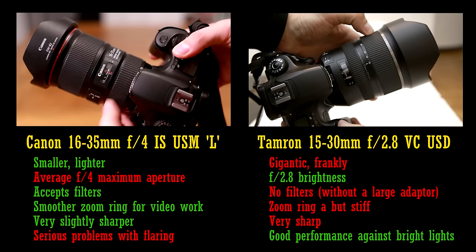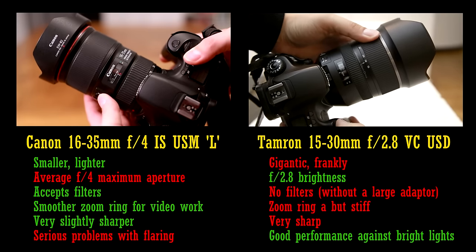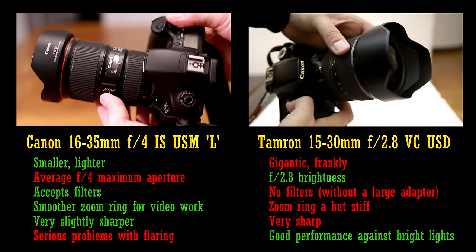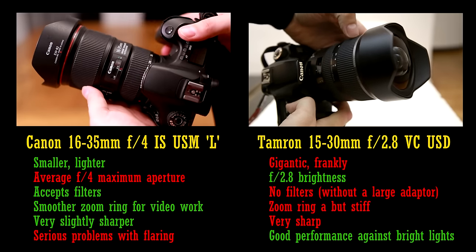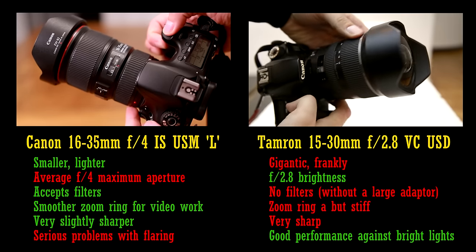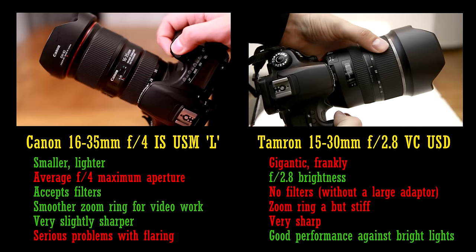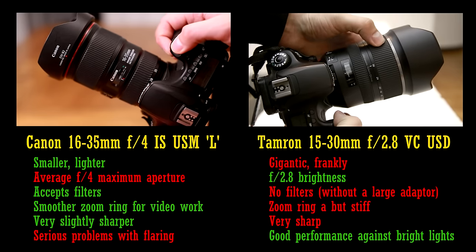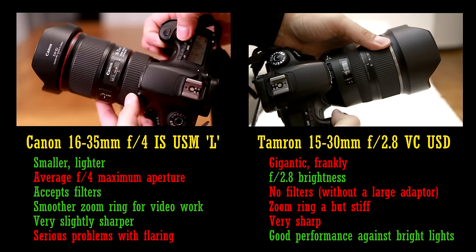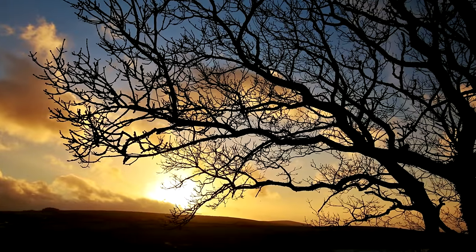Both lenses struggle with distortion and vignetting about as badly as each other. When it comes to sharpness, even with the Tamron lens stopped down to f4, the Canon lens does have a very small advantage in its image corners — the L lens is just a touch sharper, but really both lenses put in a strong performance. The Tamron lens deals with bright lights much, much better than the Canon. I'd say the biggest reason to choose the Canon lens is its much smaller size and weight. The monstrous Tamron lens is the obvious choice for anyone who needs an aperture as wide as f2.8, or who are desperate for a slightly wider angle. It is a difficult choice, although personally I'd probably go for the Canon lens for its portability and its filter thread. They're both very nice optics indeed.